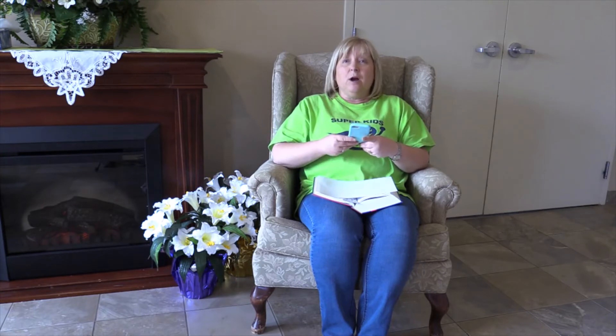Hi Super Kids and children of Moncton First Church of the Nazarene! It's our time to have a story. Do you know what a GPS is? A lot of times people have that in their car to help show them how to get somewhere. For instance, if you wanted to go from Moncton to Halifax and were unsure, you could put it in your phone or car and it would tell you exactly which exits to take. I'm going to talk about the way we can get to heaven.